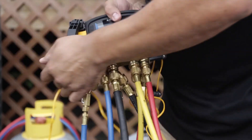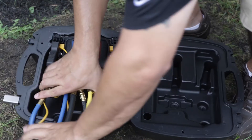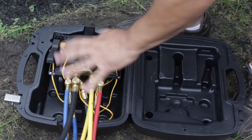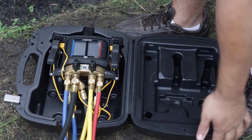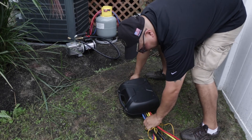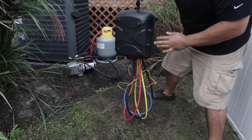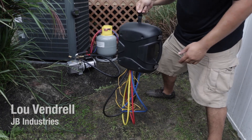My favorite feature about this gauge is the way you can store them in the truck. You can put them in this case — as you can see, the hoses stay in the case. Go ahead and turn it off, close it up, and put it away in your truck. Your hoses stay on. You can hang it in your truck and you can hit this with a hammer and nothing's going to happen to your manifold. So there it is, folks. Thank you for watching. JB Industries — just better. See you on the next video. Peace out.